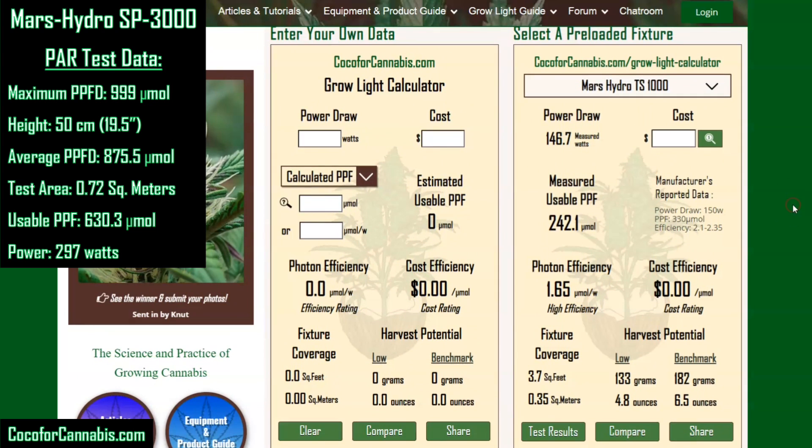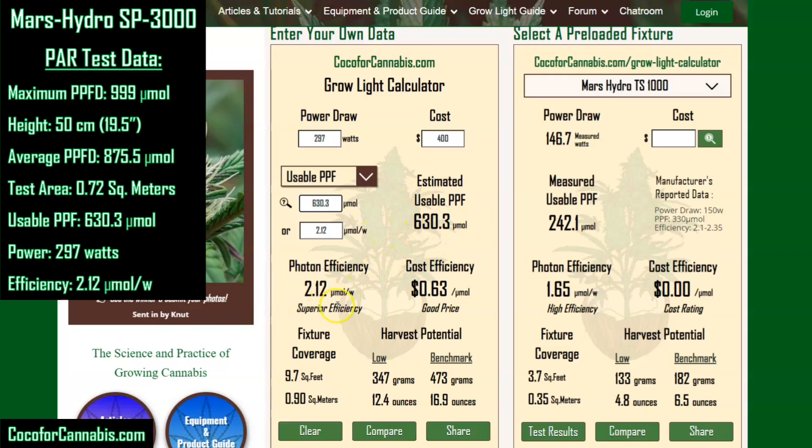Back on the Coco for Cannabis GrowLite calculator, we're entering the field-measured data from the PAR test. It drew 297 watts, costs $400, and we select usable PPF because the data is from our field test — the usable PPF measured was 630.3 micromoles. This is even a little better than we predicted. With 630.3 micromoles using 297 watts, the SP3000 has a photon efficiency of 2.12. At only $400, it costs just 63 cents per micromole. That is outstanding — in fact, it's unheard of. I have not seen a fixture achieving that photon efficiency at that price point.